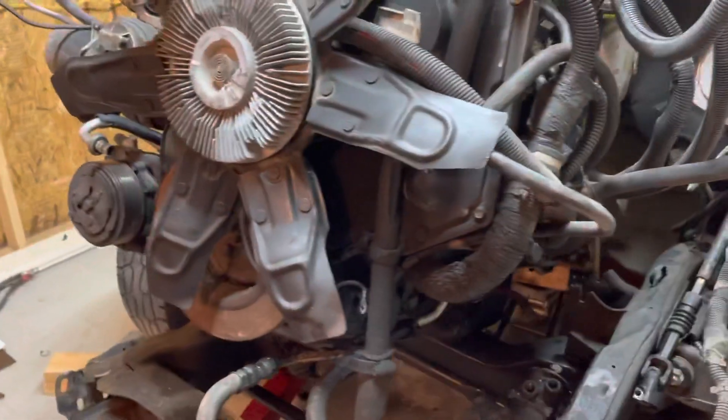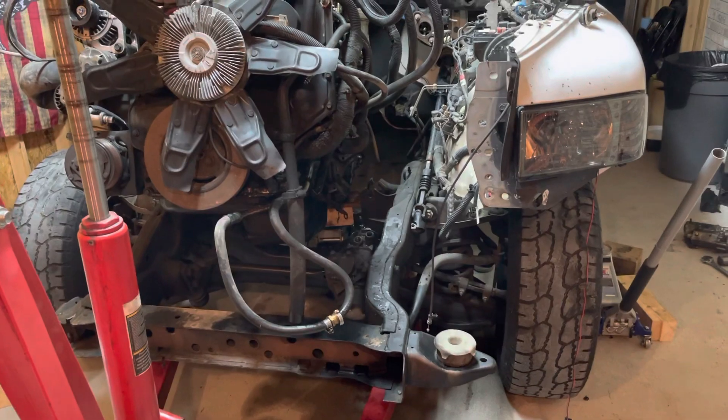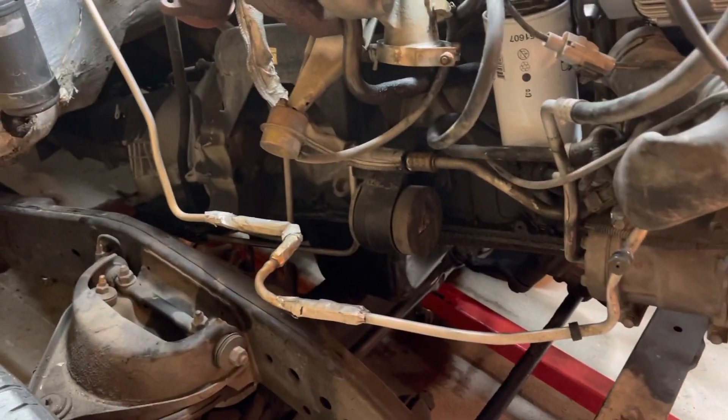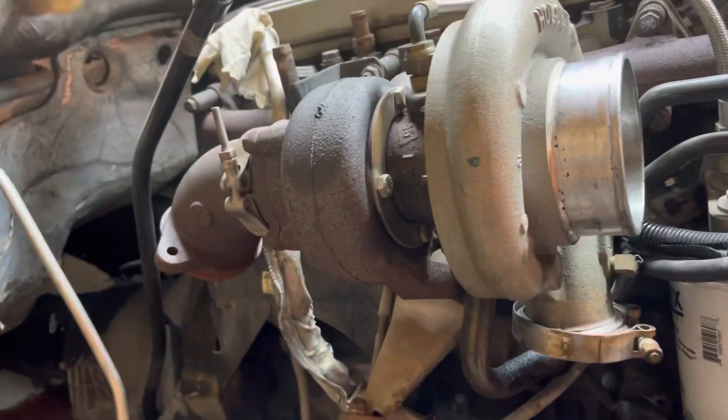I don't post much on YouTube, but I did my share of searching for whether you can get a 5.9 Cummins 24 valve out of a truck without pulling the body. What I did to get this one out, transmission and all, is disconnected the whole harness and threw it up on the engine on both sides.